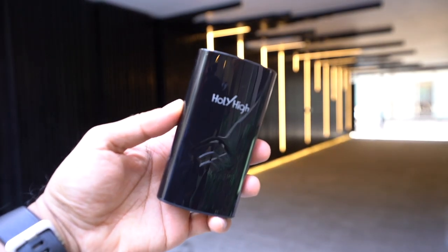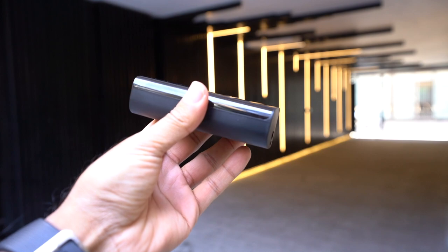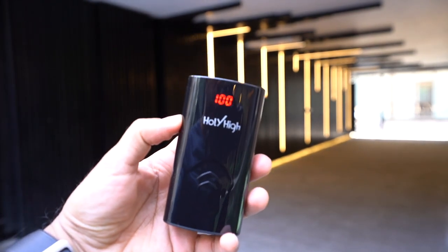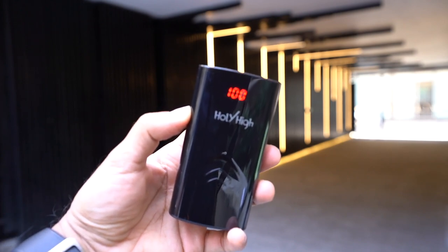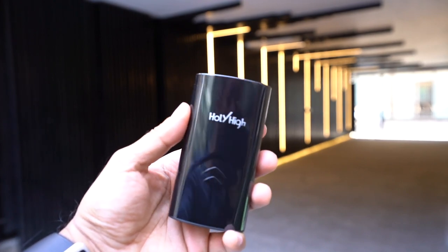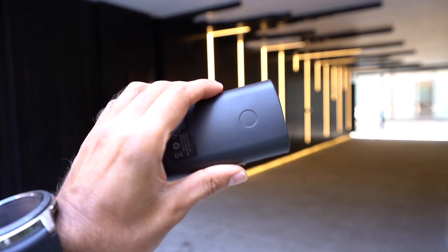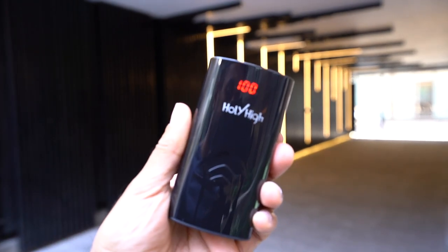These headphones are from a company called Holy High. Looking at the size, it's not the slimmest, but it doubles up as a power bank so you get a lot of power from it. I'm a really big fan of LCD displays showing battery percentages on charging cases, because with true wireless headphones you normally don't get a clear indication of remaining battery. On the back there's a touch-sensitive control that looks like a fingerprint reader — press it and the battery percentage displays on the front. I've just pressed it and it's showing 100%.